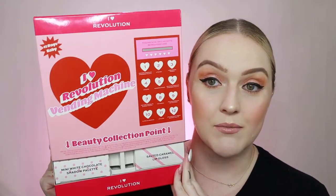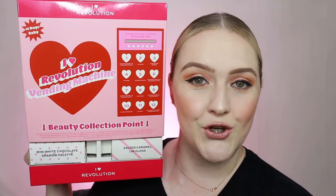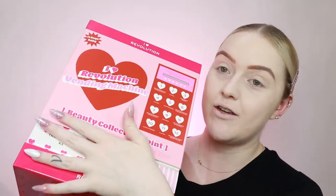What we're going to be doing is going through this entire vending machine that iHeartRevolution has released. It has 12 items inside, and I will be doing a look with exclusively the items inside this little box. Stay tuned and keep on watching if you want to see what's inside this little box, and how to use them.